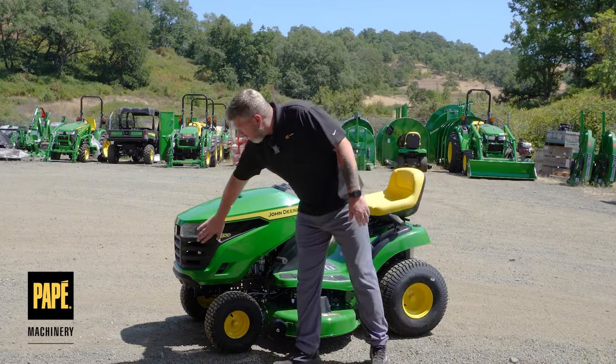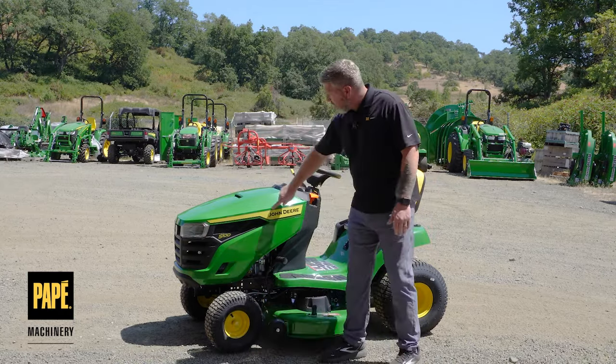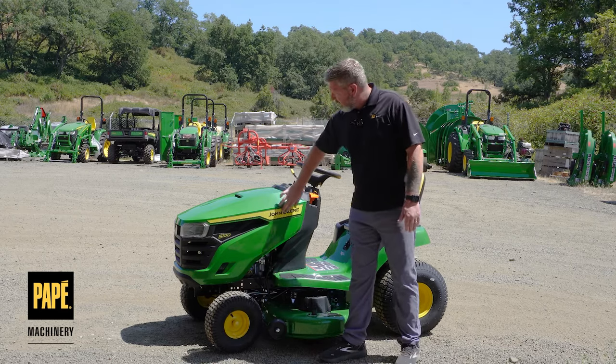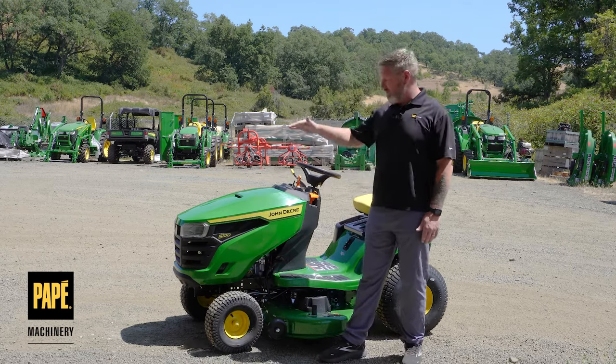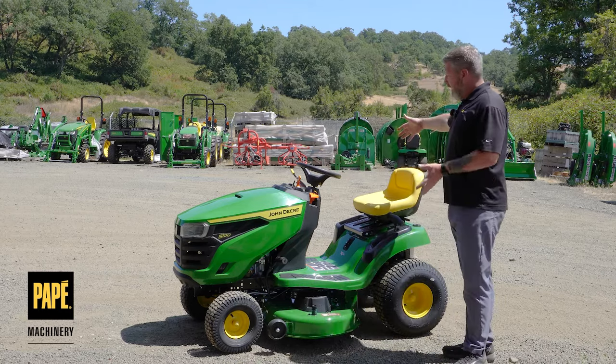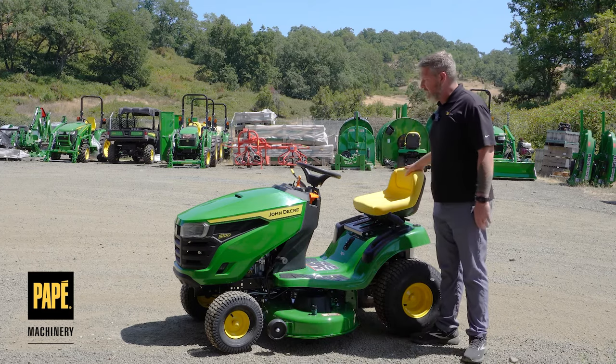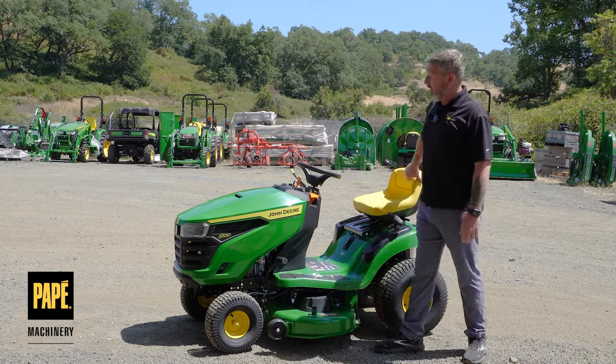It's got really nice grille openings and a nice modern look to the John Deere nameplate that kind of matches the rest of the John Deere lineup. It's also got a nice big wide compartment here, so there's lots of room to spread out — some of the nicer highlighted features.